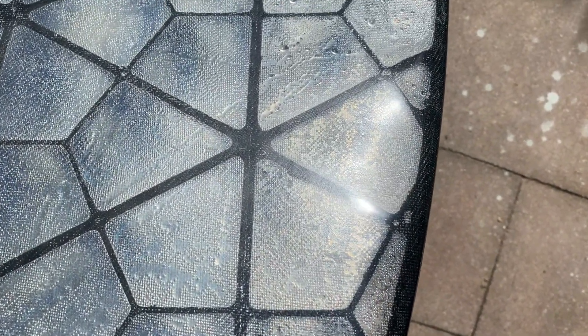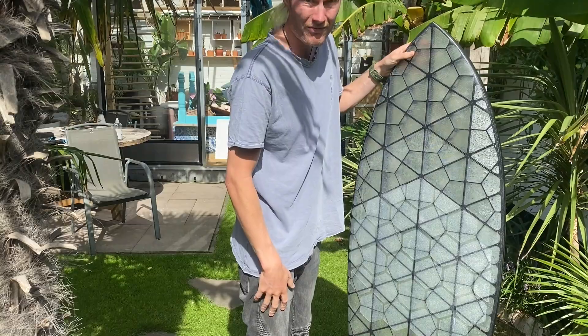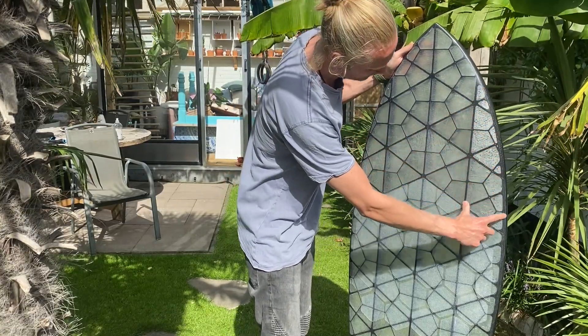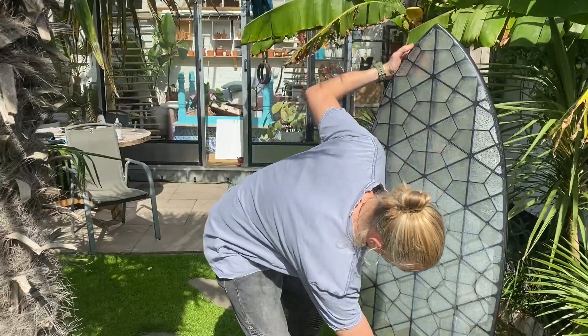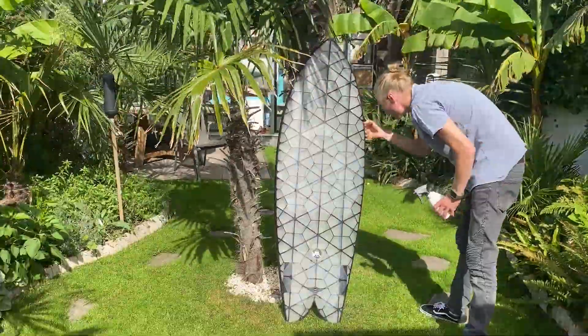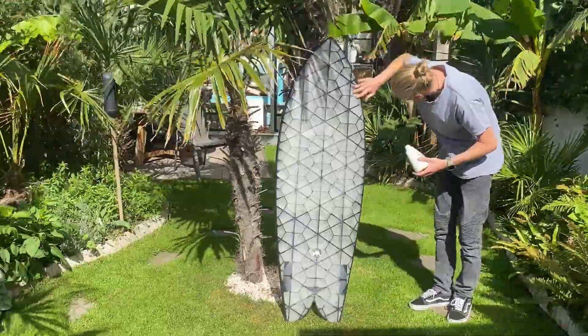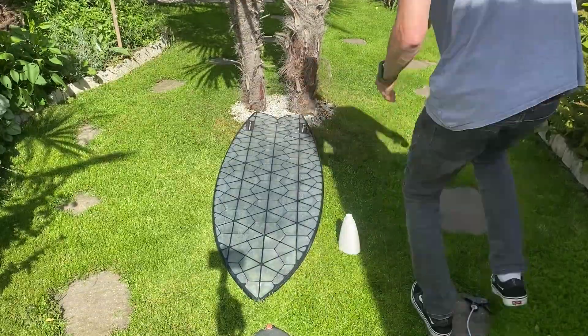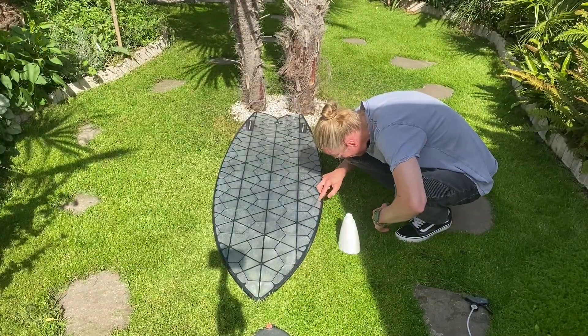After the first surf I found some droplets inside. Now I have to look for the leak. The water is only in the right side of the board — only this part that I'm pointing at now, but the audio decided to cut out. So I'm trying to find the leak in this board that caused the water to come in. I decided to put it in the sun to heat it up from the inside and then look for bubbles with some soap and water.